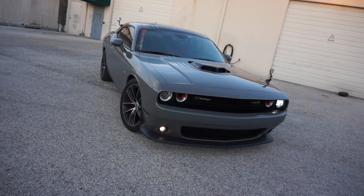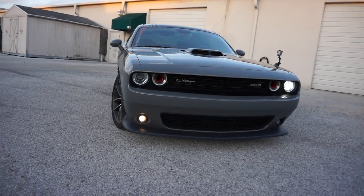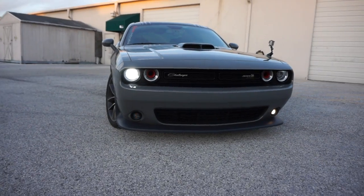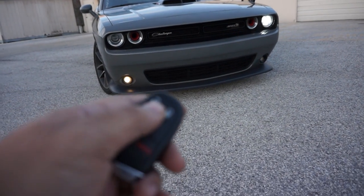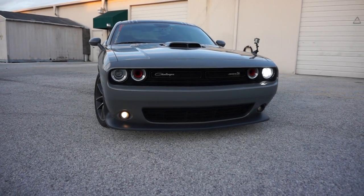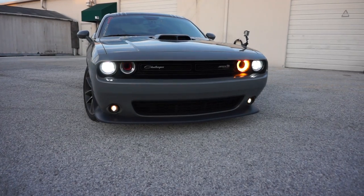See, there it goes. Look at that guys. Now it has different light shows, so in order to cycle through them, you're just going to hit the unlock button to cycle through them. Let's try this one — see how it changed?